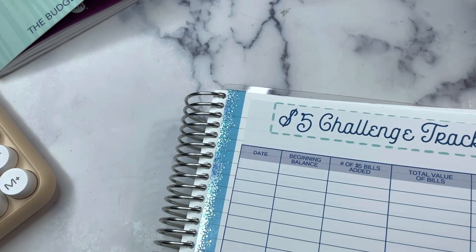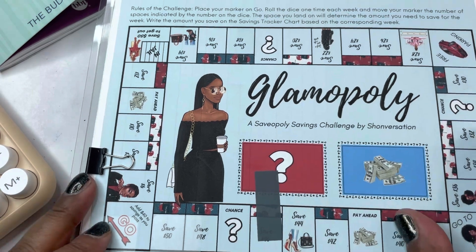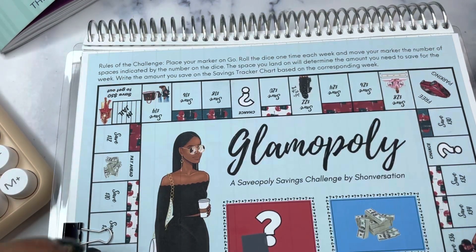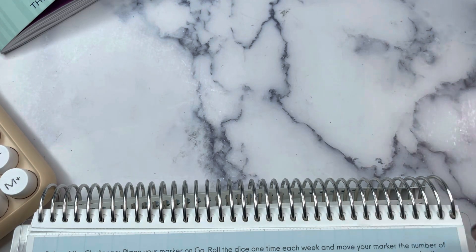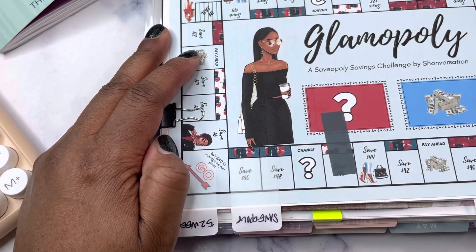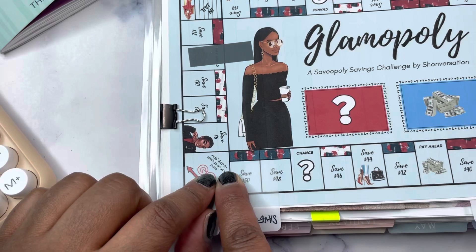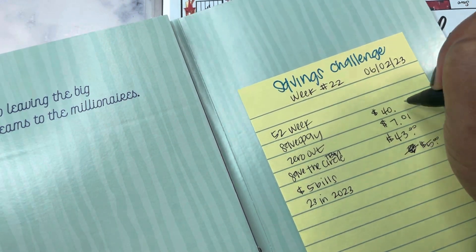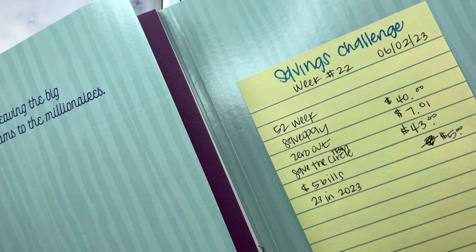Let's do Saveopoly — we haven't played in a while. We're probably going to pass Go. We are currently sitting right here and moving in this direction on the board. I rolled an eight: one, two, three, four, five, six, seven, eight — I landed on 'Pay Ahead.' I don't do the Pay Ahead; I don't even know where those cards are. So we're just going to save the $40 for passing Go.